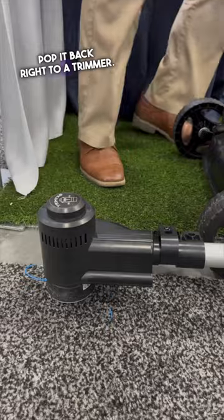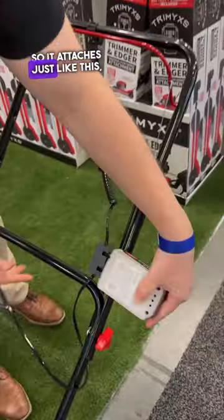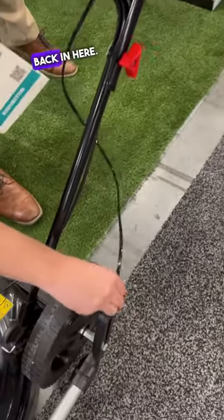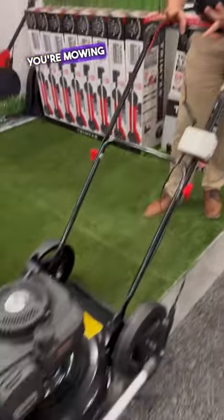Pop it back right to a trimmer. This is all one harness powered by a 20 volt battery. So it attaches just like this, plugs right in, and then it goes — plugs right back in here. Come down on the handlebars and you're pushing, you're mowing all at once.